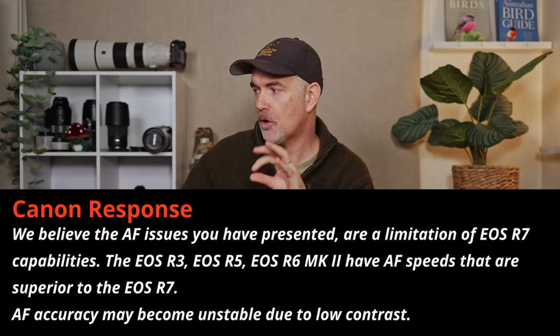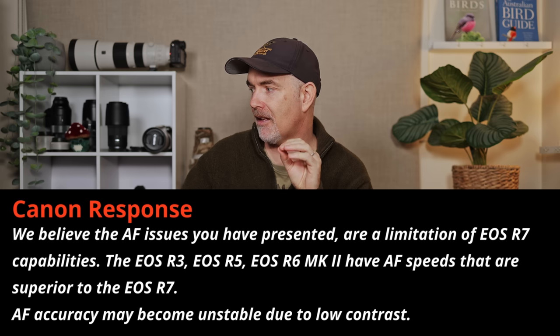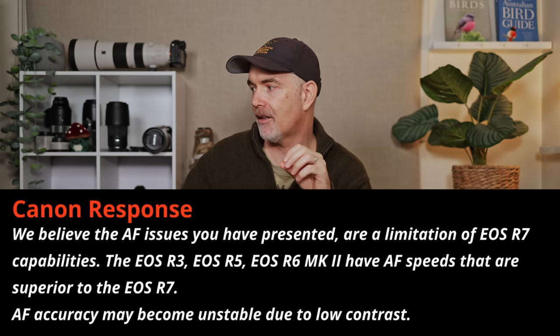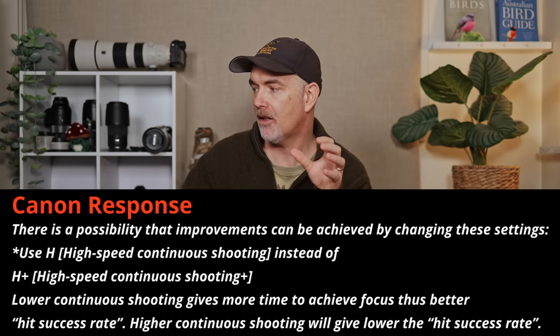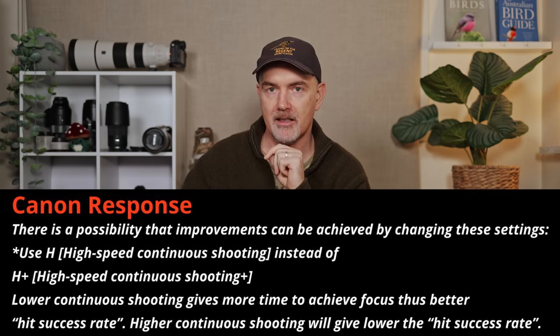Canon's response: "We believe the autofocus issues you have presented are a limitation of the R7 capabilities. The R3, R5, and R6 Mark II have autofocus speeds that are superior to the R7. The AF accuracy may become unstable due to low contrast. Canon suggested there is a possibility that improvements can be achieved by changing the drive mode settings from H+ to H. Using the lower continuous shooting gives more time to achieve focus, thus a better hit success rate. Higher continuous shooting will give a lower hit success rate."